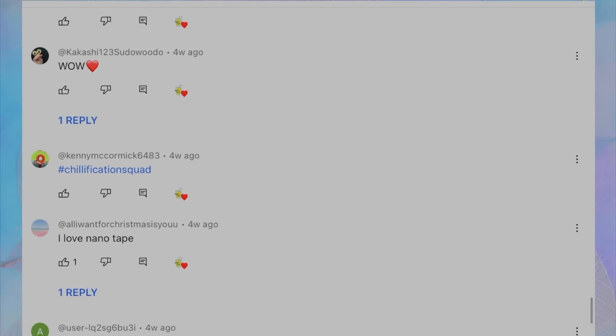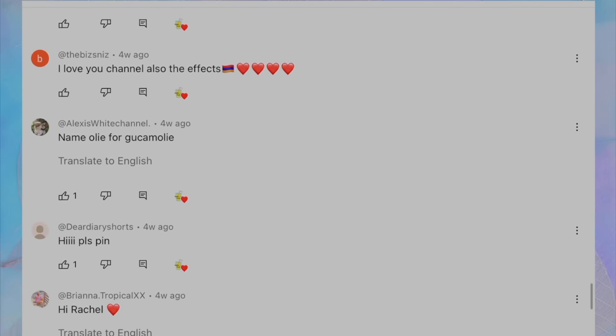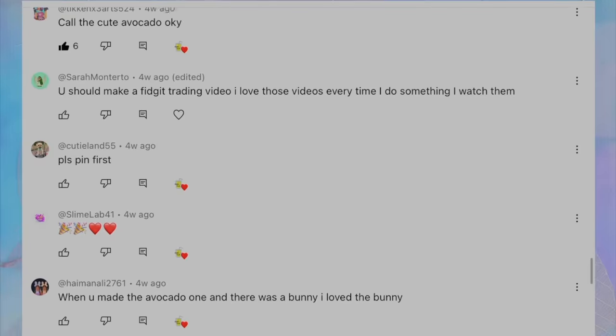On the screen are today's shoutouts — thank you all so much for your comments and support. If you'd also like a shoutout, all you have to do is subscribe with notifications on and be one of the first 20 people to comment hashtag ChillificationSquad. I love you all so much — see you in my next video!